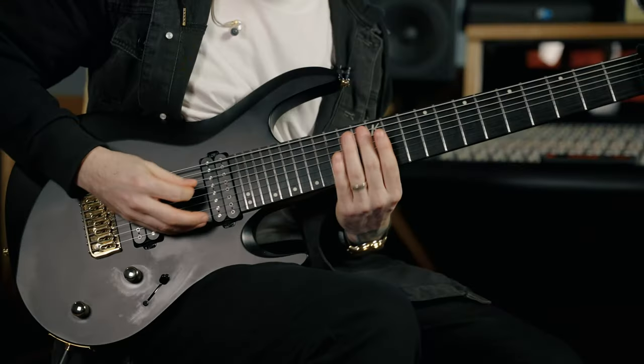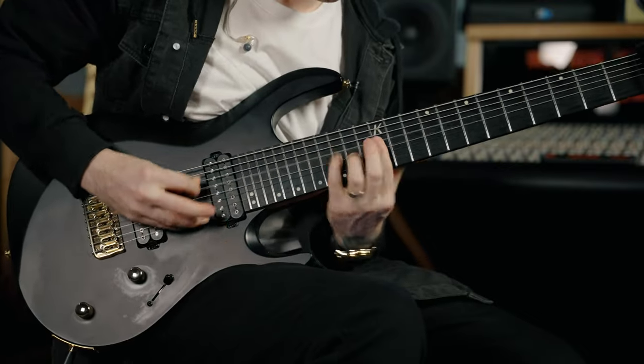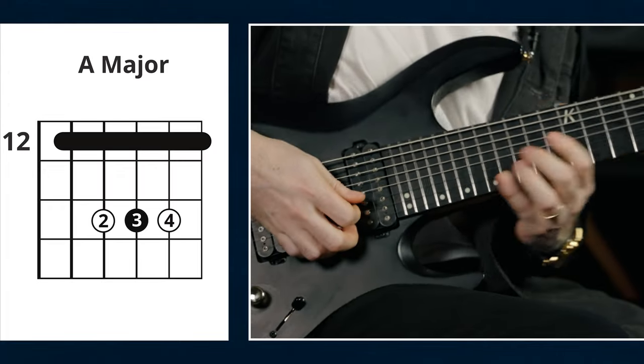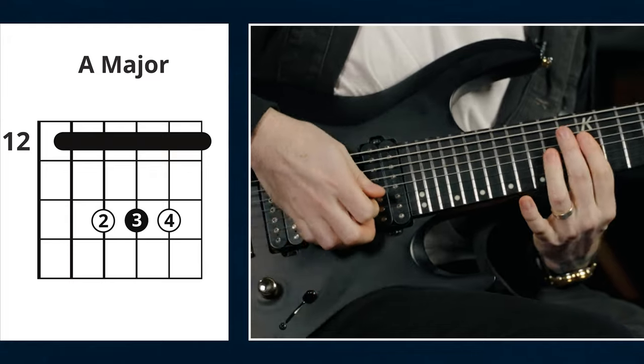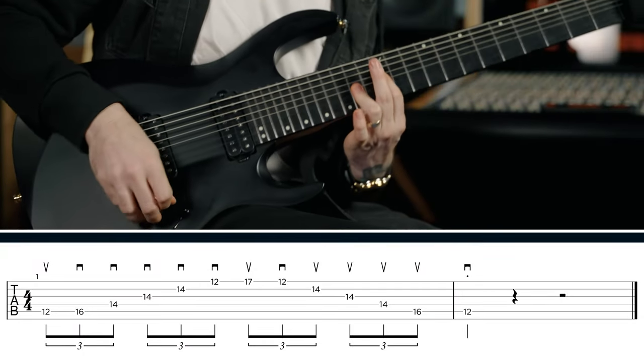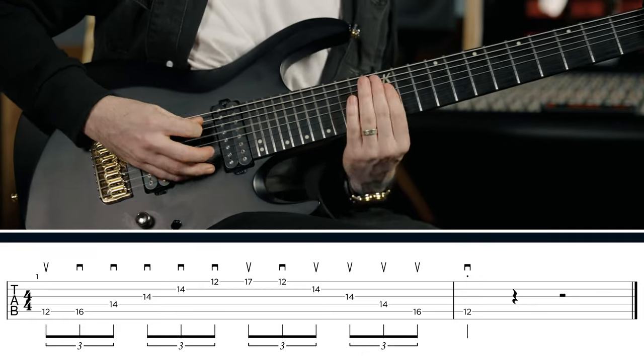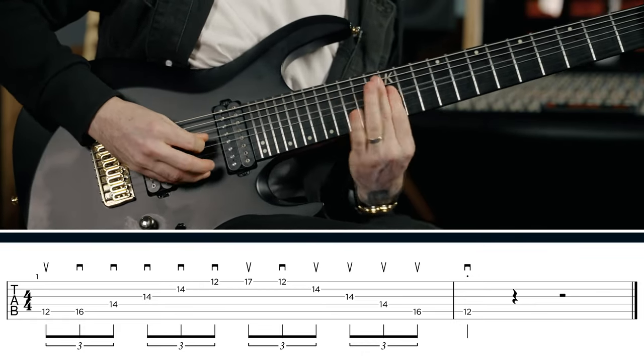Another thing you can do is just move this shape wherever you want on the neck. Now, when we think about sweep arpeggios, you might think it's a darker kind of sound — but we can also do this with major chords. If we take our A major chord and move it up to the 12th fret, we add our major third — this is the note that makes it sound happy — and then we have an A major sweep. Taking from your knowledge of chords, even if you know just the most basic chords, you can apply this thinking to any of them and sweep all across the neck to your heart's content.